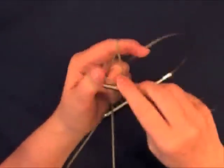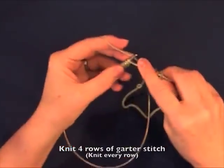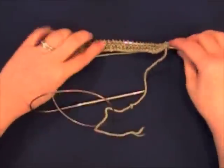Cast on enough stitches for a swatch at least 8 inches wide. Working back and forth, knit four rows, which will give you a garter stitch border that will lie flat and make the swatch easier to block.